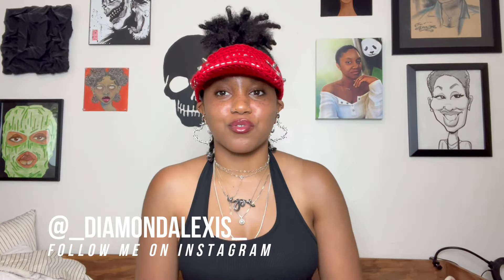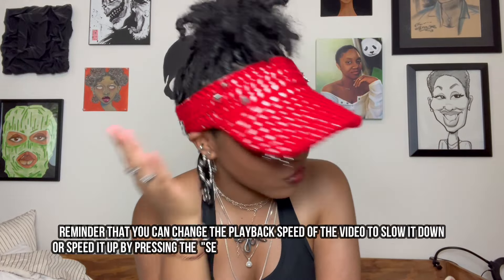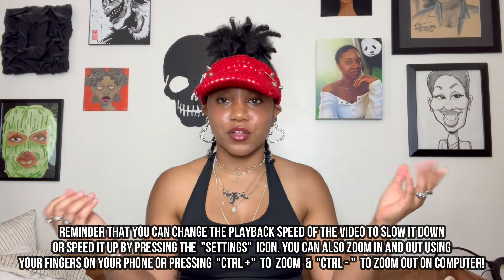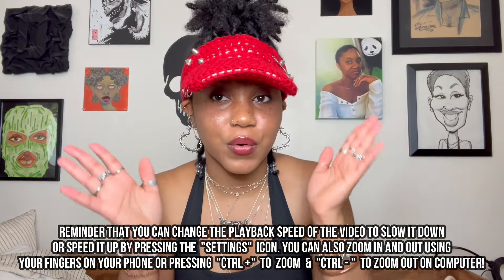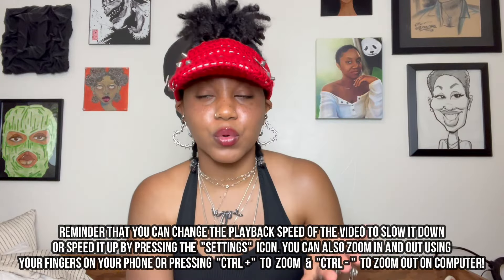Hello, welcome to the Antisocial Club. I'm Diamond Alexis. Today I'm going to be showing y'all how I made this visor — perfect for all the girls with locks, puffs, and afros. I hope that y'all will enjoy this tutorial.